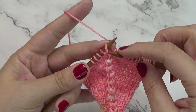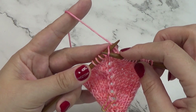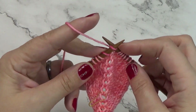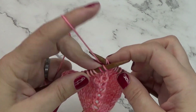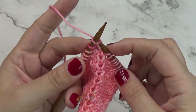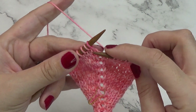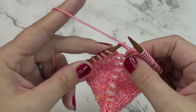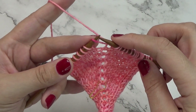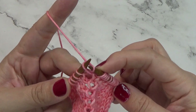Sometimes that bar can be really difficult to knit into the front, so you just pull a little bit with your needle so you can get in there to twist that new stitch. And then for the make one left, we are entering from the front to the back of that bar, and we are going to knit that new stitch through the back.